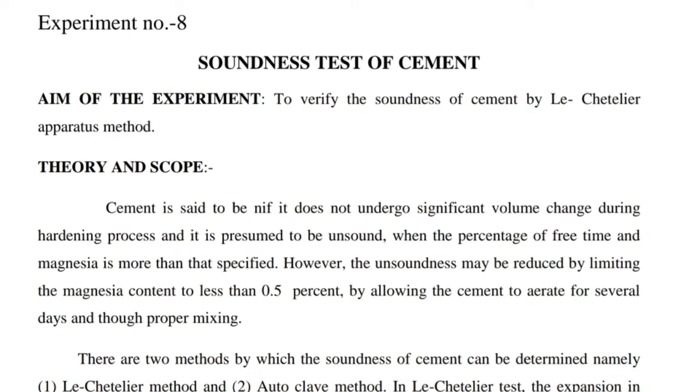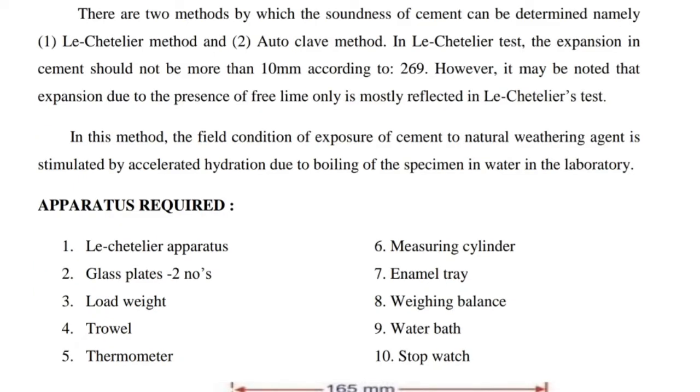There are two methods by which the soundness of cement can be determined: 1. Le Chatelier method, and 2. Autoclave method. In the Le Chatelier test, the expansion in cement should not be more than 10mm according to IS-269. However, it may be noted that expansion due to the presence of free lime only is mostly reflected in the Le Chatelier test.